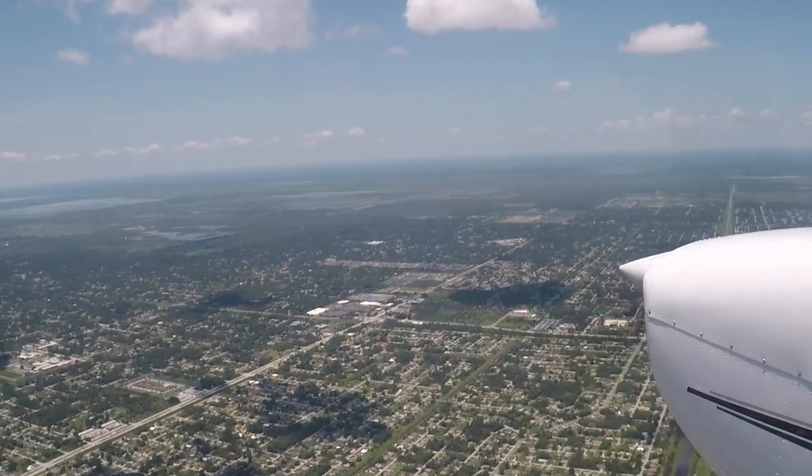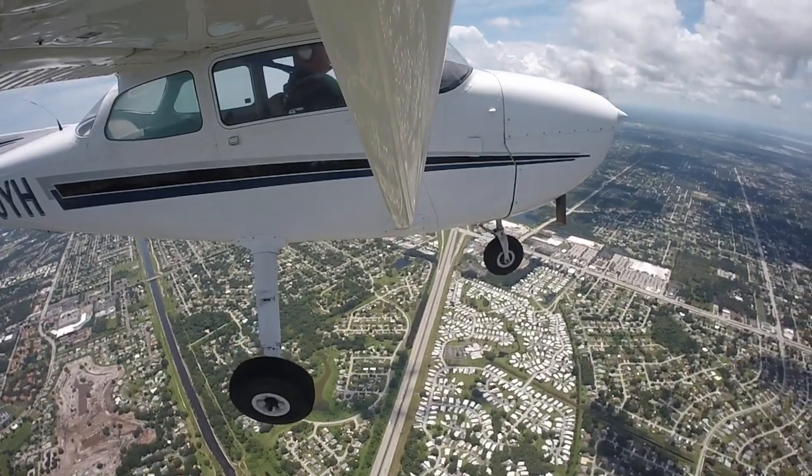Today's lesson covers two types of slow flight. Slow flight clean means the aircraft is configured for cruise — flaps up, 55 knots indicated airspeed. Slow flight dirty means configured for approach and landing — flaps fully extended, slowing from 55 down to 50 knots. After the maneuvers, they'll return to the airport for the student's first set of landings, doing touch and goes.